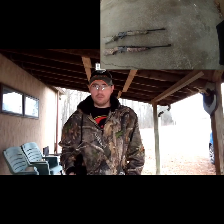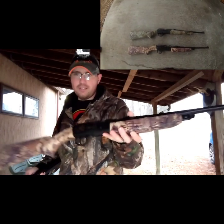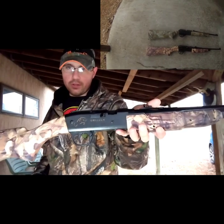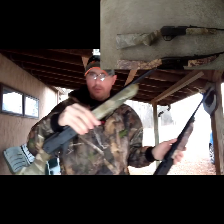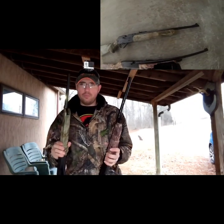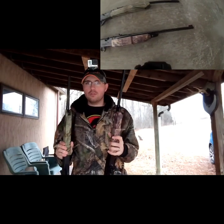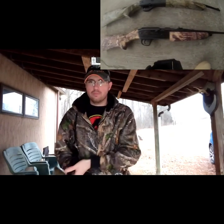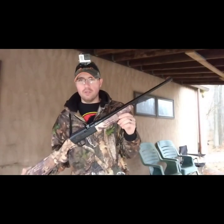Hey y'all, welcome back to the DG Outdoors channel. Today's video I have a comparison video between the Daisy Grizzly Model 840C and the Daisy Model 35. These guns are pretty similar but they're actually a lot different, so let's get into it. Hope you all enjoy this video - it's going to be a fun one.